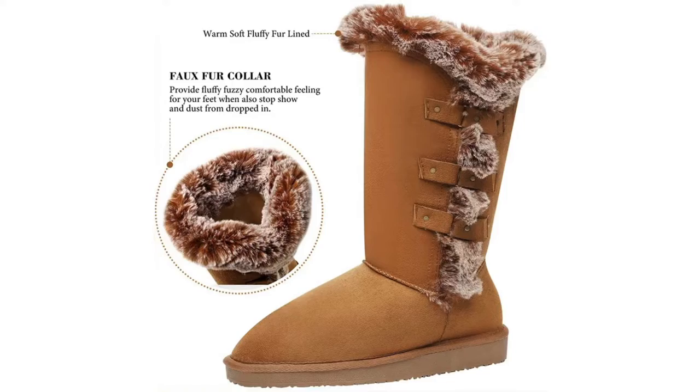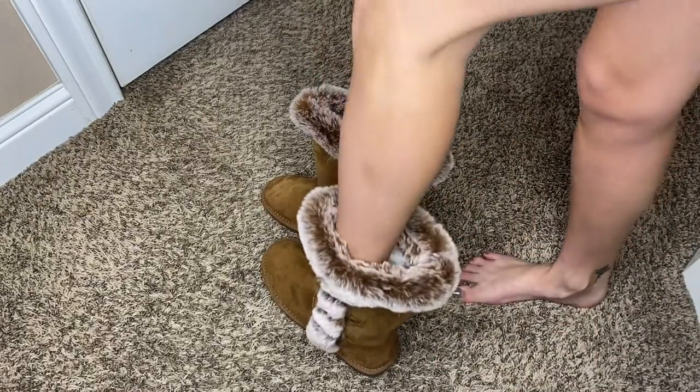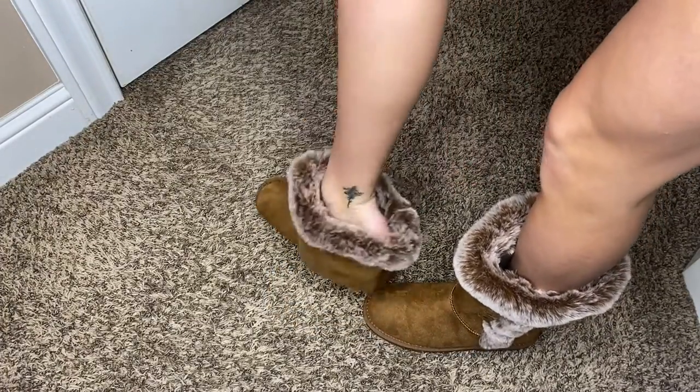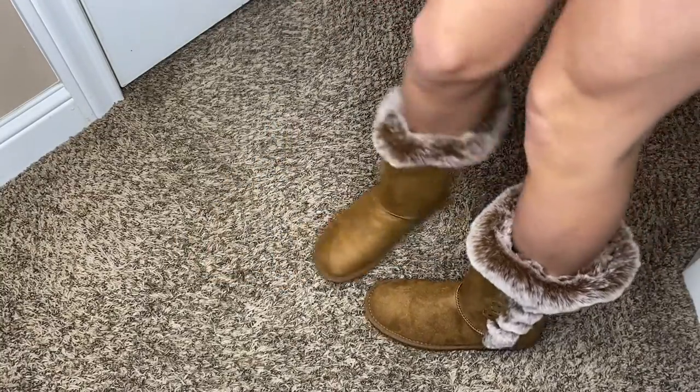The warm, soft, fluffy fur lining is made with 100% faux fur which is thick, lush, soft, and warm as sheepskin. It provides a fluffy, fuzzy, comfortable feeling for your feet and also prevents dust from dropping in and keeps your feet warm all winter long.